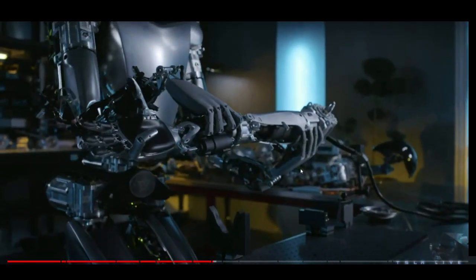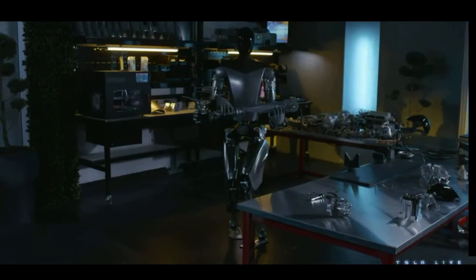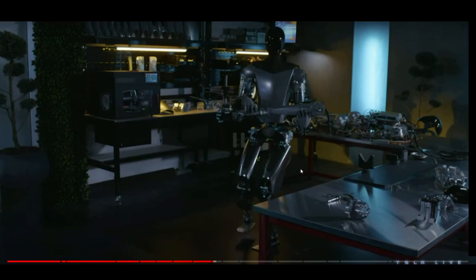Elon said that they have a lot of arms and legs around the lab. I spotted some parts here for the arms and legs, and also a metal steel part for the body.